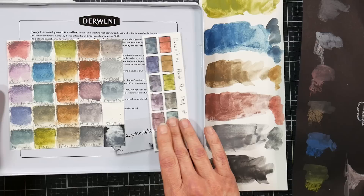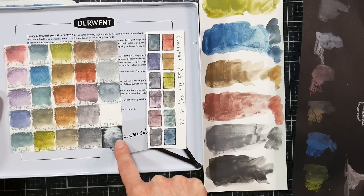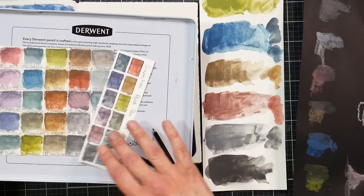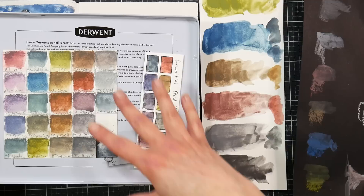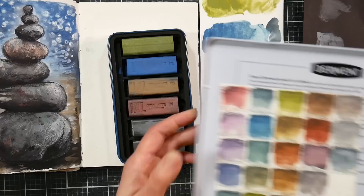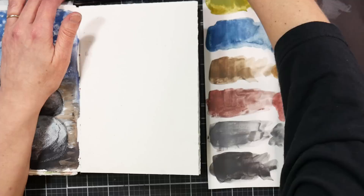I've had the Graphitint pencils for probably 10 years, since they first came out. I have to say I prefer the pan paints to the pencils, but I like working them together. I kind of think I prefer these blocks to the pan paints because I can pick them up and sketch with them and I feel like I can get a lot more color — and it seems to granulate a little better, though that could just be a factor of getting more color. They're all very similar as far as what goes on the paper, so whether you want a different format or you already have the pencils and you're good, I just wanted to put that all out there so you don't buy the same thing twice unless you want it in another format.